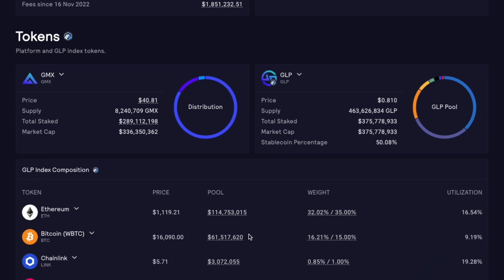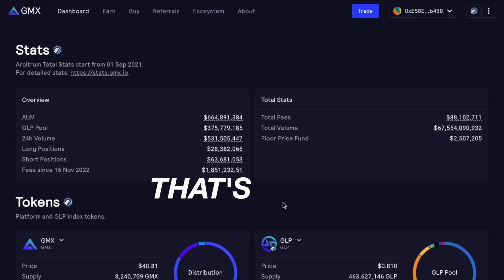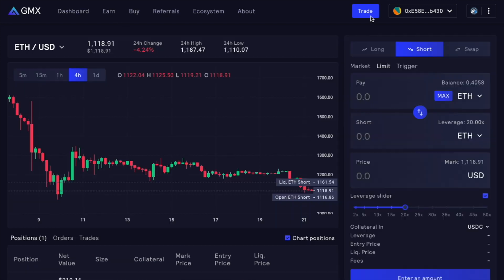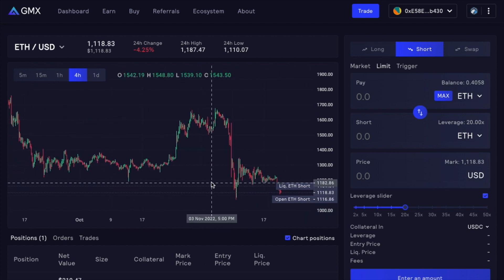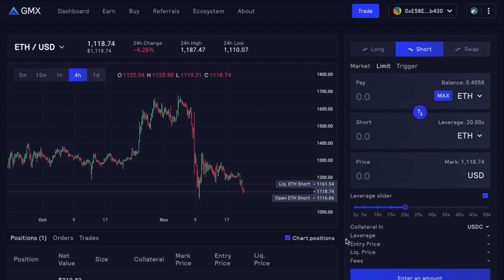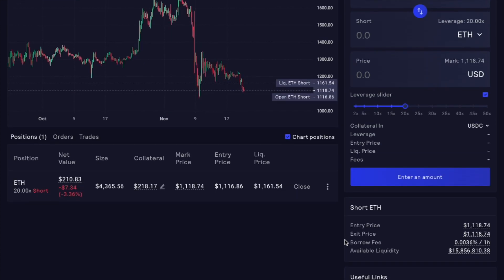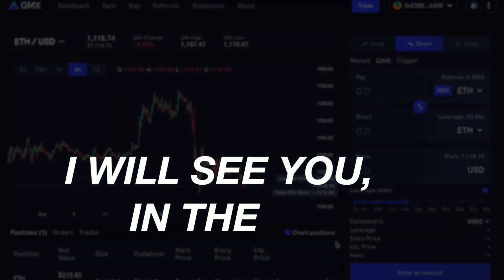So let me know how you find GMX. Is it a trading platform that you're going to use in the future? If so, make sure you use the referral link in the description because 15% off fees is on the table. This is it for today — I will see you in the next one.